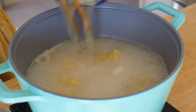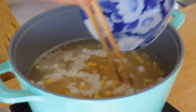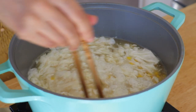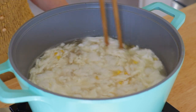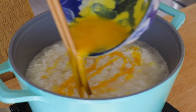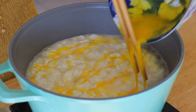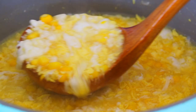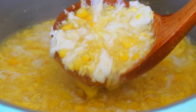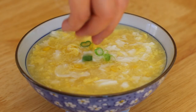Add in the egg whites, and also add in the egg yolks. Garnish with scallions.